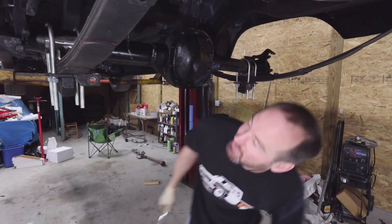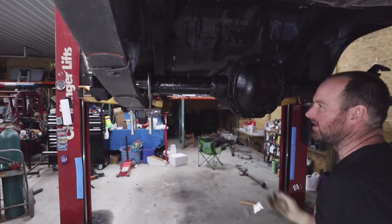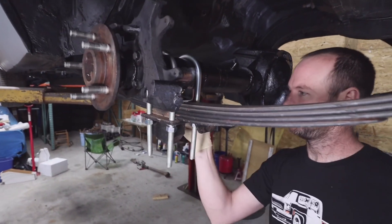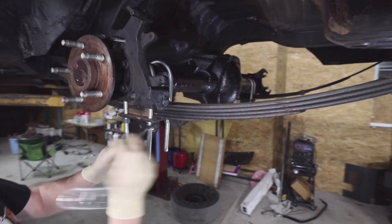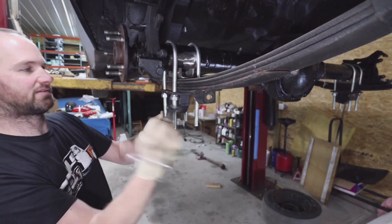We're not going to do anything permanent yet because I've got to wait for the new spring perches to come in to be welded in, but we're just getting an idea of how everything is going to lay out. We'll snug these up, trim off the excess, put the brakes and tires on, and see how it looks.